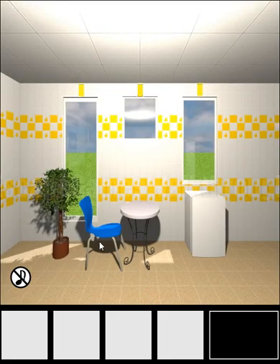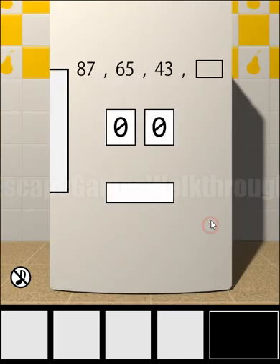There's nothing on the table and on the tree. To open the fridge we need to get the next number in the sequence. You can see it differs by 22 and reduces, so 43 minus 22 is 21.